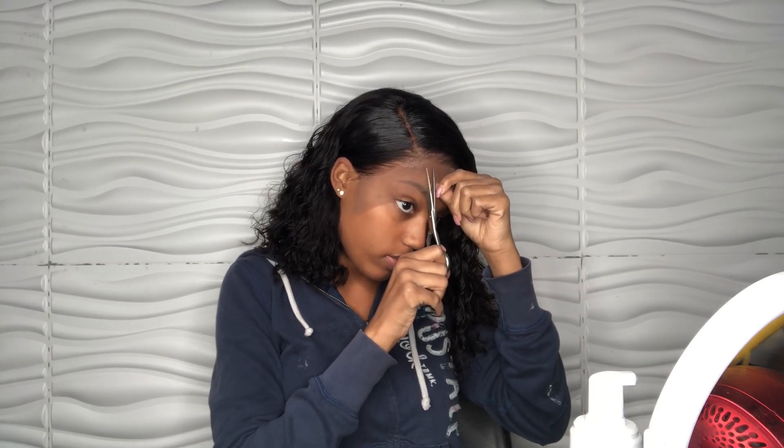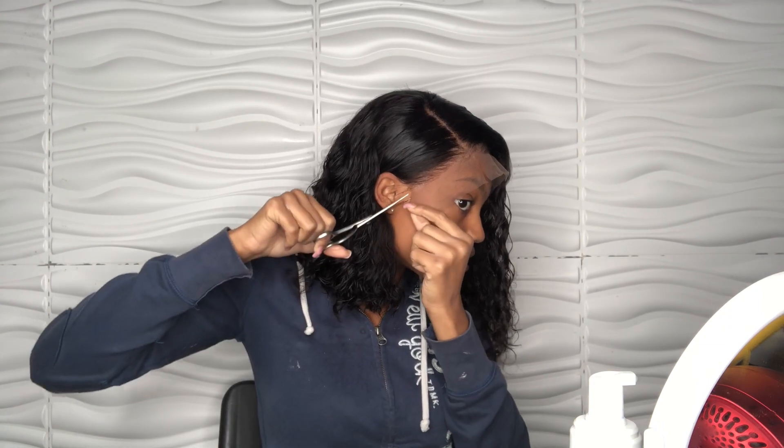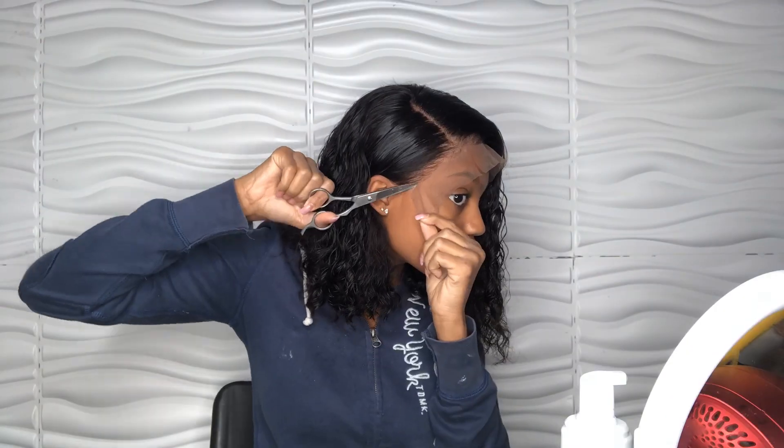I'm going to ask my mom to touch it up for me, or I might just have to touch it up myself because I'm trying to get this done. I'm ready to cut the lace so I'm going to go ahead and do that right here. I'm going to go ahead and fast forward through all of this — you guys can still see me do it, just to spare your time.